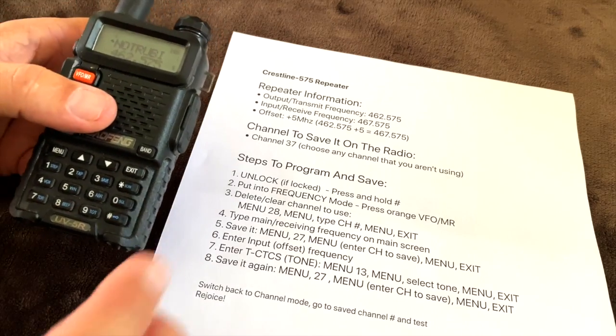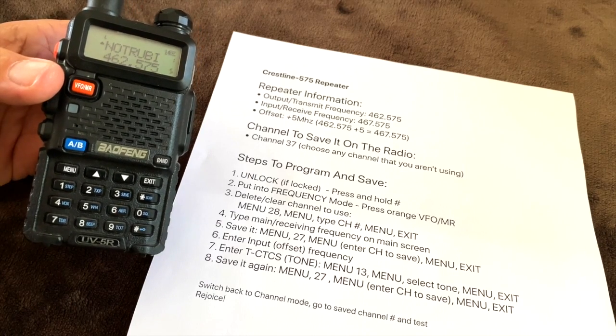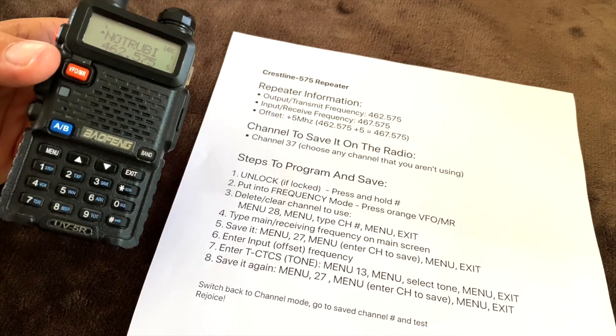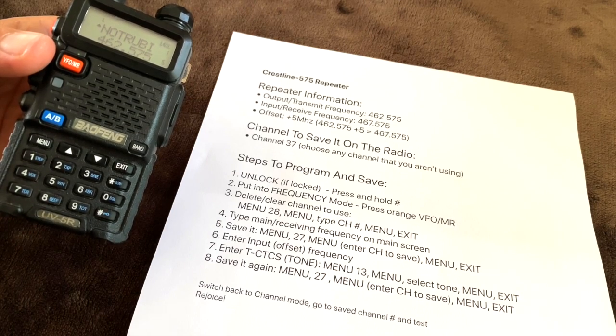In this video, I want to show you how to program your Baofeng radio to use a repeater, either a ham repeater or a GMRS repeater. I've seen a lot of YouTube videos showing these steps, but they always seem to miss one or two steps or glance over something without explaining it. So my goal here is to show step-by-step every button you need to push so that you can program the radio to use a repeater.